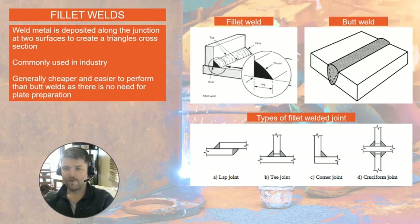Fillet welding is a popular and common method of welding in industry. A fillet weld is this type of joint here — it happens when you arrange two pieces of steel together, deposit weld metal along the joint, and end up forming a triangular cross section, described by a leg dimension and a throat dimension. It's popular because it's easier to perform and cheaper than a butt weld, mainly due to the fact that for a butt weld you need to grind or prepare the edges, which you don't need to do in a fillet weld.